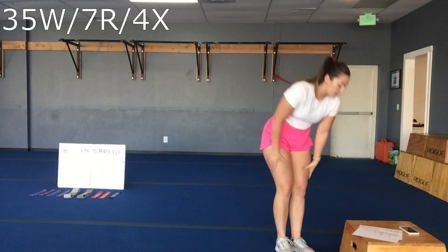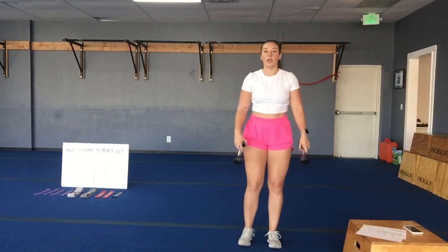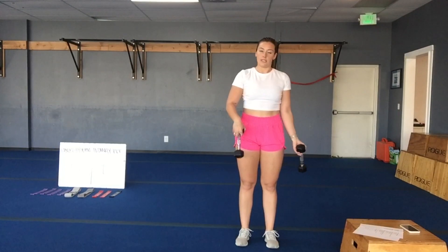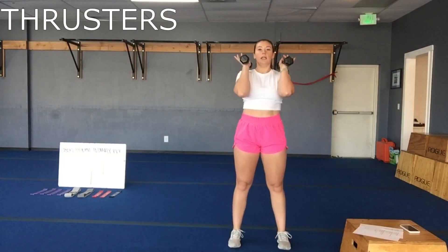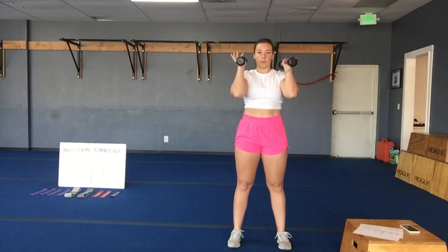Your first set is going to be thrusters and jump squats. At every station, one exercise is going to be weighted and then one is going to be non-weighted, similar. So those thrusters — your weights are going to be up on your shoulders here. Sitting down nice and low, elbows try to touch your knees. Use your legs to pop those weights up.